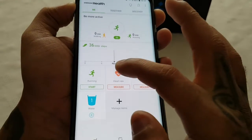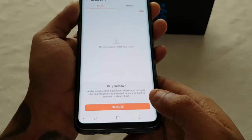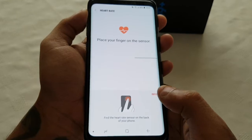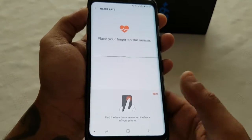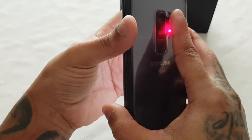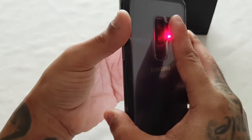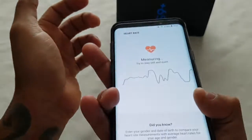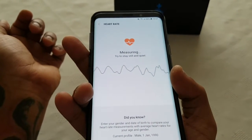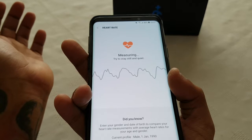So you can measure your heart rate — let's just do that. Select measure. Find the heart rate sensor on the back of your phone. When you put your finger on it you should see a red light come on. Just hold your finger on it and keep steady, do not move.